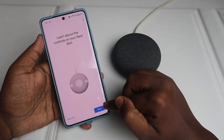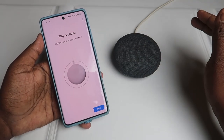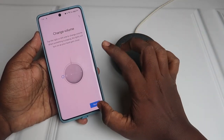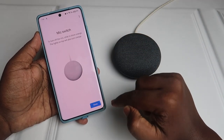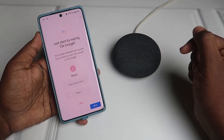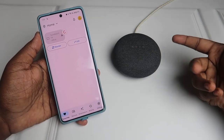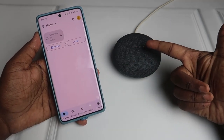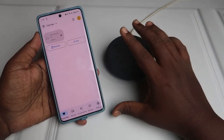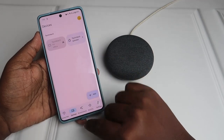Finally, click 'Continue' and 'Next'. You can tap the center of the Nest Mini, and use the sides for volume increase and decrease. The mic switch is there as well. Click 'Continue'. You will hear: 'Hi, I'm your Google Assistant, I'm here to help.' The Google Nest Mini setup is now complete.